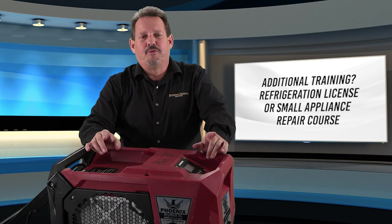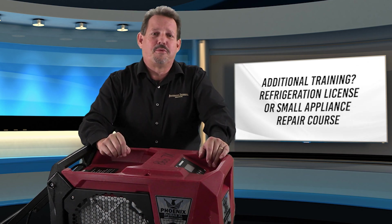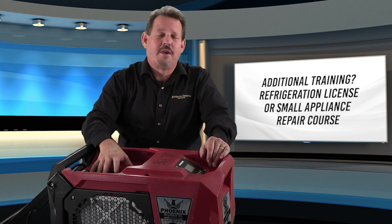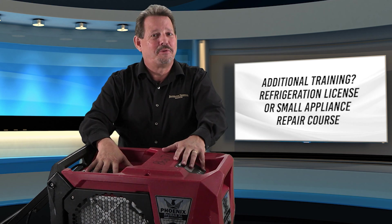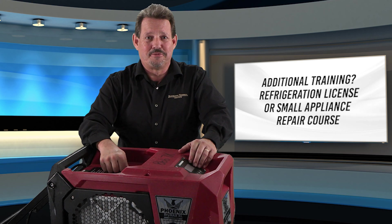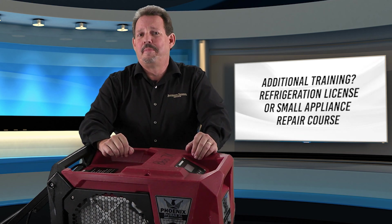If you decide to pursue a refrigeration license, I'd highly recommend getting it so you can service the refrigeration side of these systems. Also consider taking a small appliance repair course, because there's not much difference between this dehumidifier, a window air conditioner, or refrigerators and freezers — they all operate on the same concept. Small appliance repair technicians are definitely the people to have look at the machine once it's past your ability to repair.